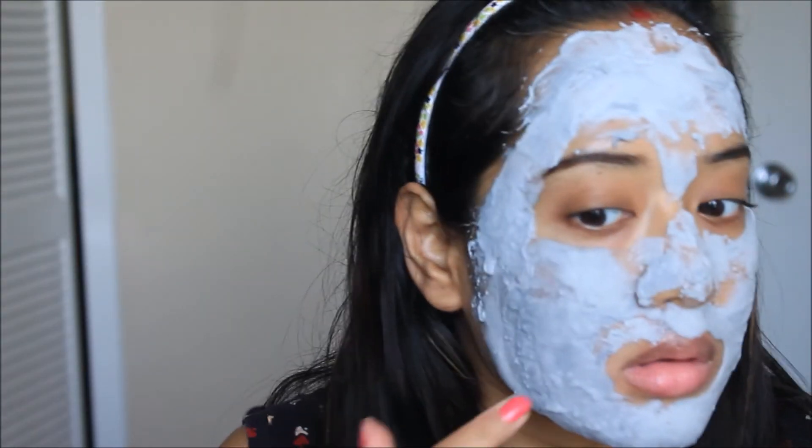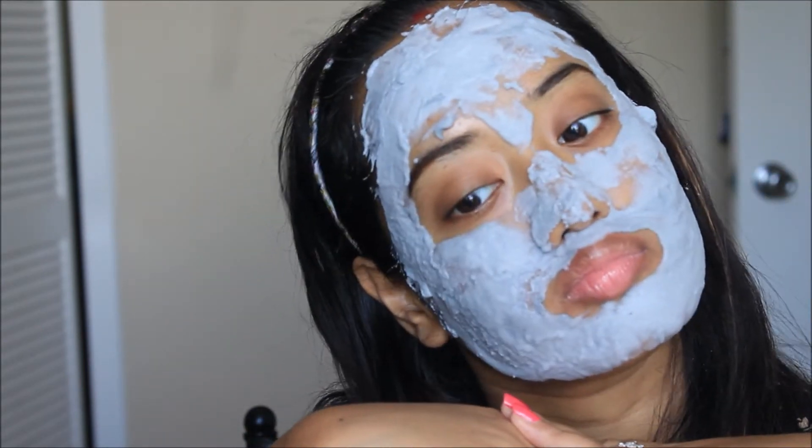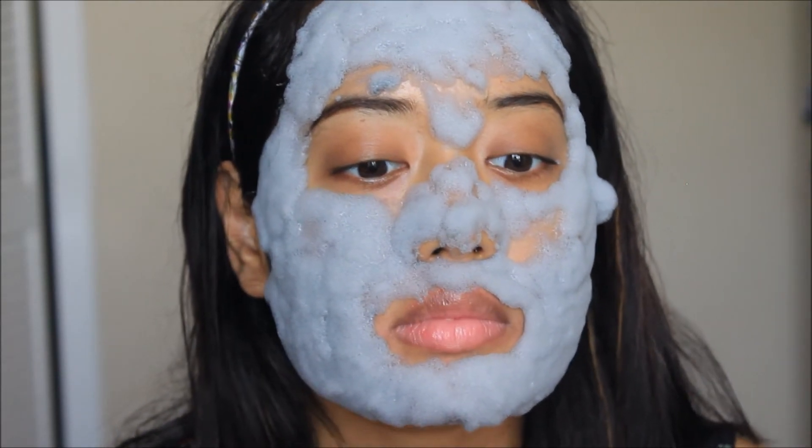The clay mud and charcoal powder removes makeup, dirt, and tightens all at the same time. It's already started bubbling up — it's not even five minutes after application. Maybe the AC in my room is on, and that should be the reason it started working so fast. At around seven minutes, I can say my face looks full of soap foam and I can still feel it bubbling up.